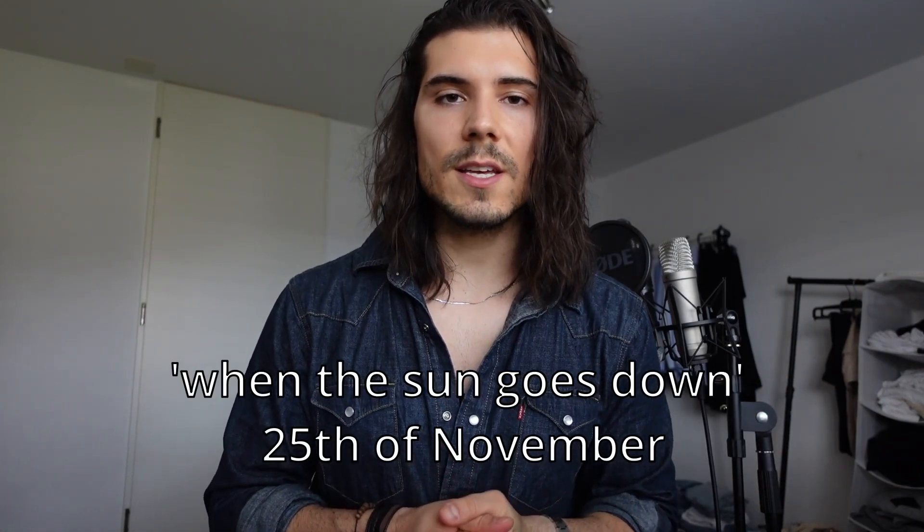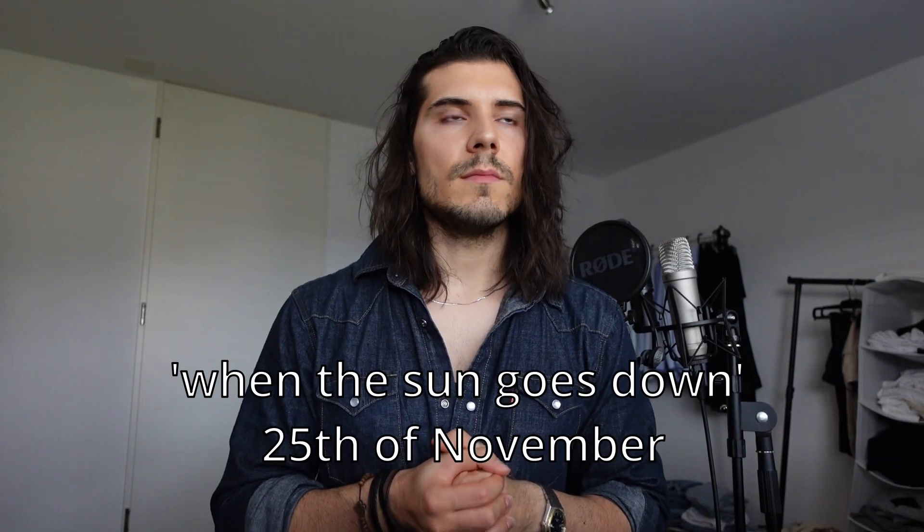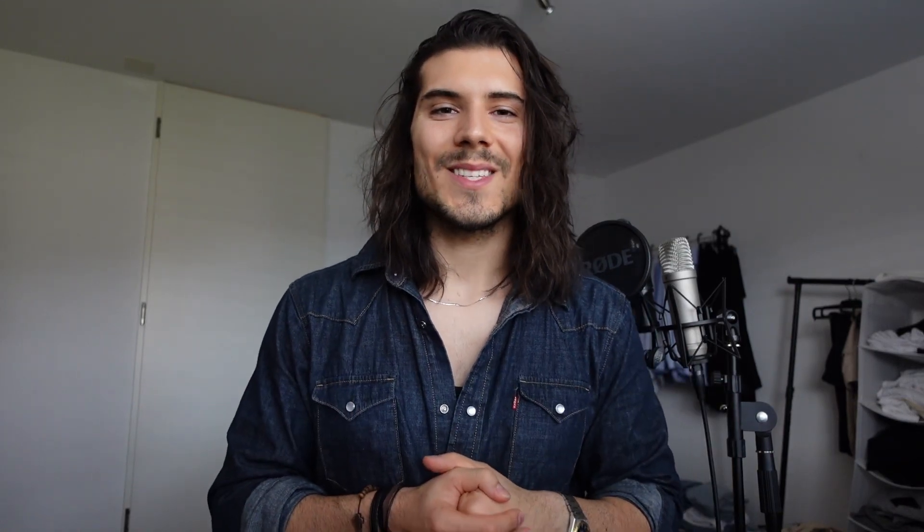Thank you so much for watching. Don't forget my song is coming up this Friday — I don't know why I said that, I guess it's just promo. Thank you so much for your support. If you have any questions or thoughts, let me know down in the comment section. Take care and see you soon.